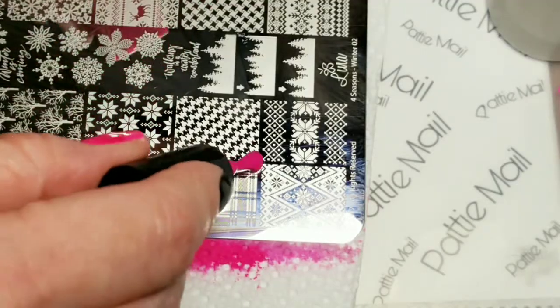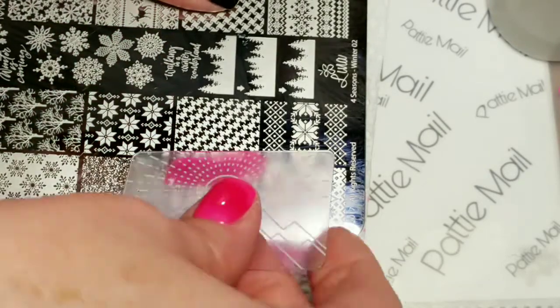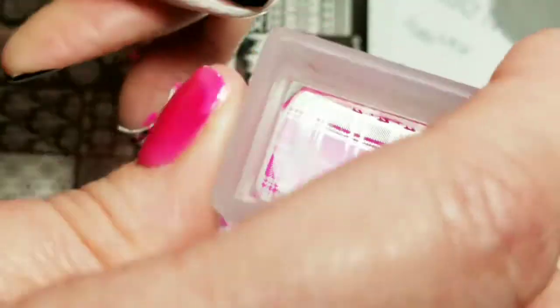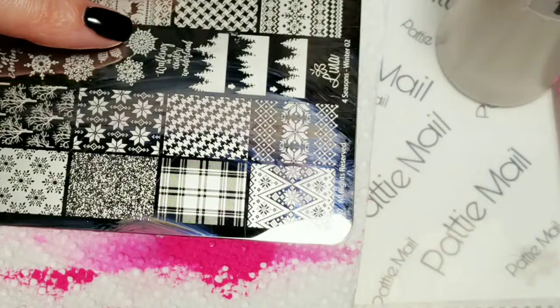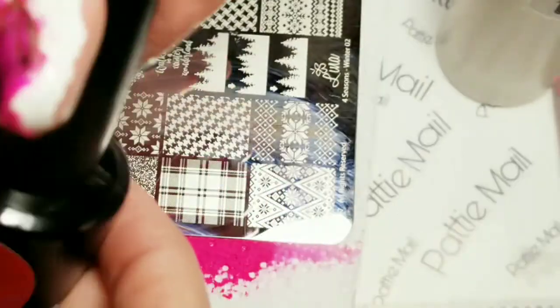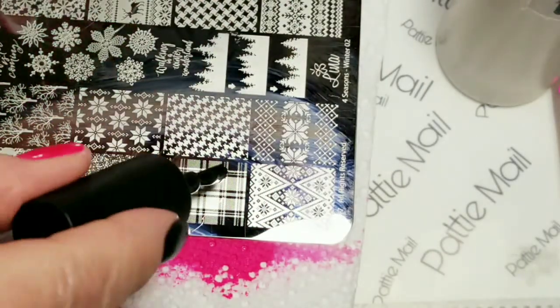And I'm going to use the pink on one more finger. That turned out really good. Next I'm going to use Brave Stiva on the black stamping polish. It's my new favorite stamping polish.